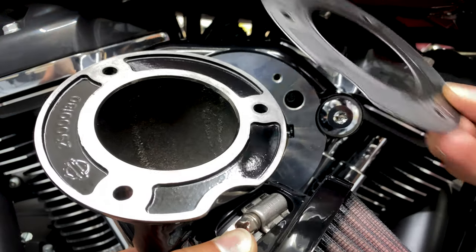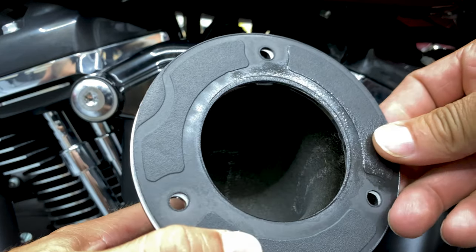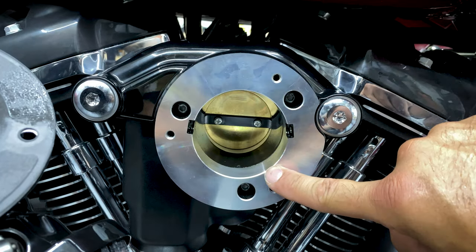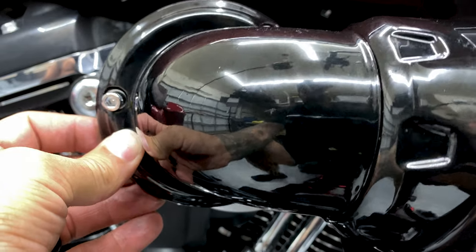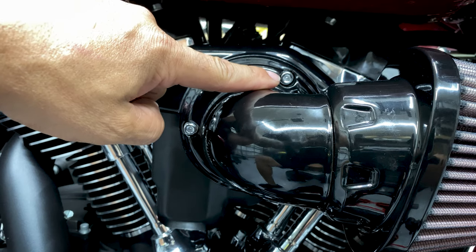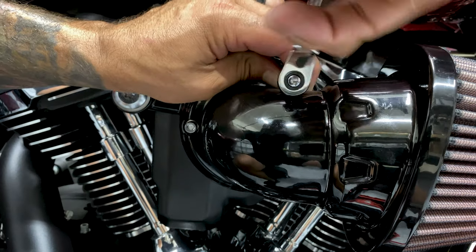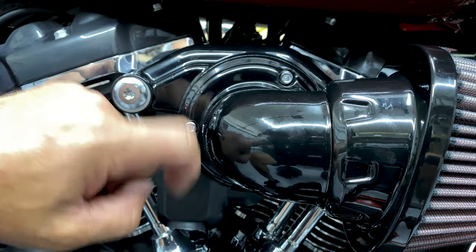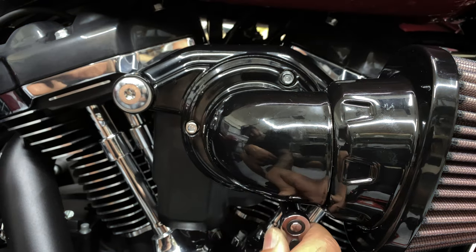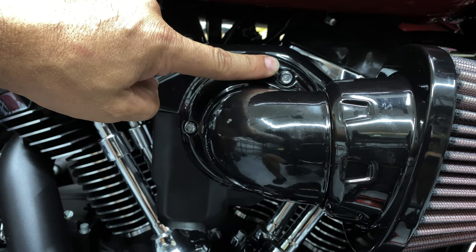Here we have our intake tube and our gasket — go ahead and line this up, it only goes on one way, just line it up with the three holes and bolt it in. Run the bolts through first to keep that gasket aligned. For this I'm using a 3/16 hex bit. The top and bottom bolts are at an awkward angle, so I'm using a smaller ratchet. It's a good idea to add some painter's tape so you're not scratching up your intake tube. For these three screws it's calling for 55 to 60 inch-pounds — we'll tighten these down to 57.